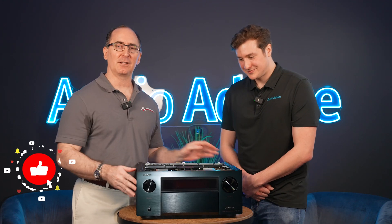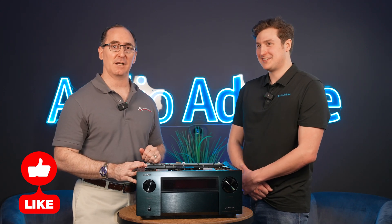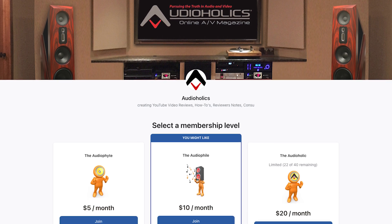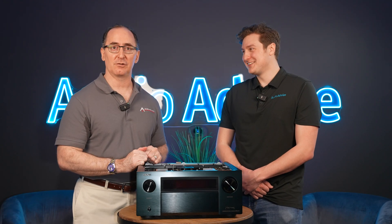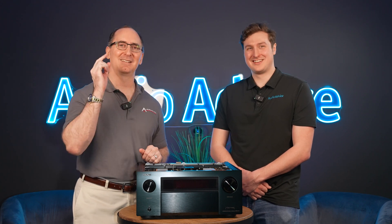If you liked this video, please give it a thumbs up and hit the subscribe button. Don't forget about our Patreon at patreon.com/audiohawks — we appreciate your support. You get direct access to me if you want to suggest video topics or ask questions. Until next time, keep listening.